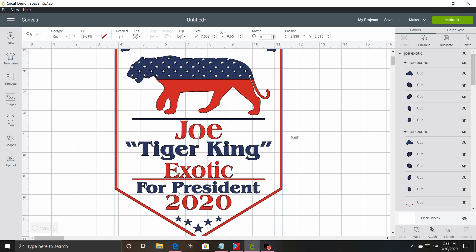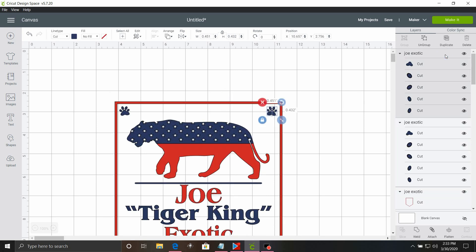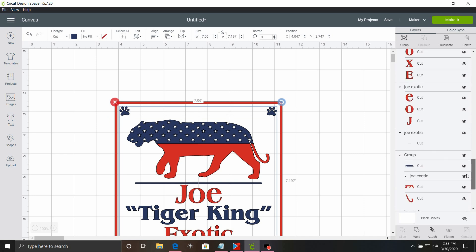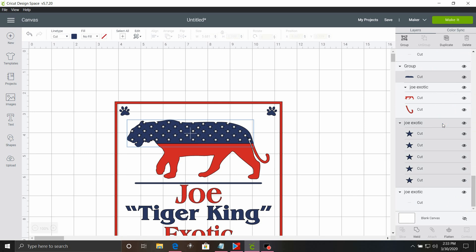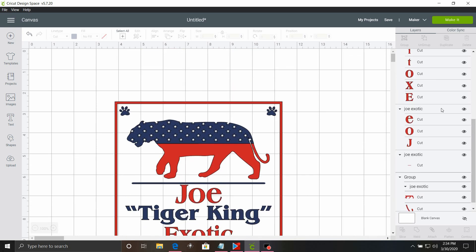As you can see, it is two colors — red and royal blue. The first thing we want to do is ungroup it and select all of our blue pieces, which really isn't super difficult to do. If you click on the title portion of it, it selects it all. And we're going to click weld. That should make it where all of our blue is together.